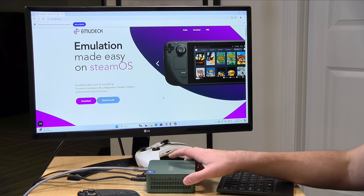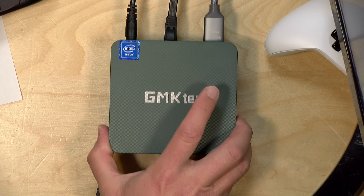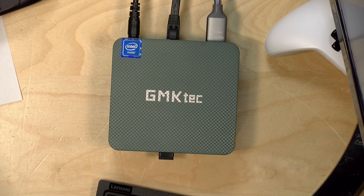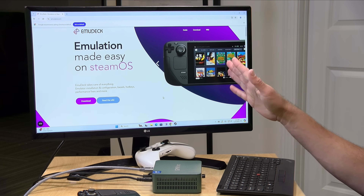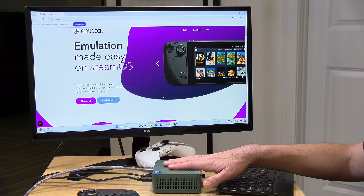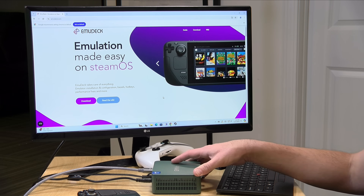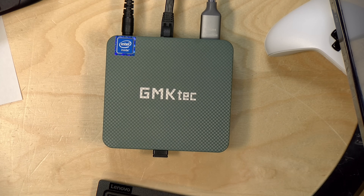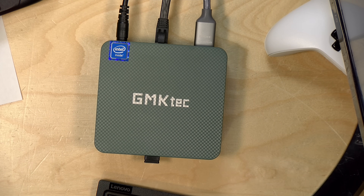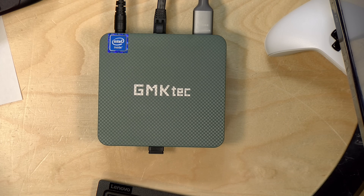The reason we've got a Windows computer out here — this is the inexpensive N100-based Intel PC from GMK Tech I reviewed a little while ago — is because they now have EMU Deck for Windows. Not only does it work on Windows handhelds, it also works on Windows desktop and laptops. In this video we'll install it on this GMK Tech PC and show you how it all comes together, because if you want to set up a little emulation device for your TV, it can't get much easier than this.